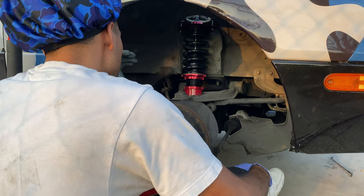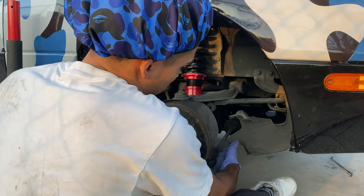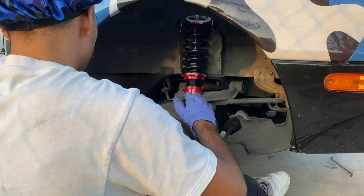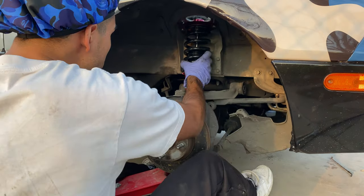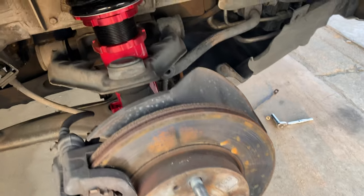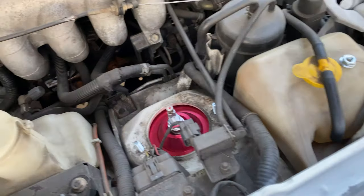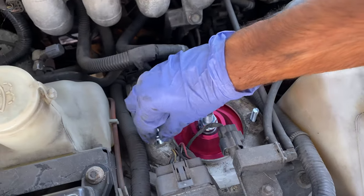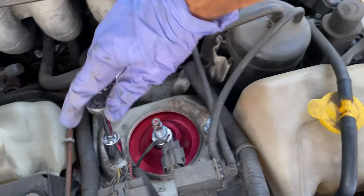Once you got this lined up with the control arm and you got this bolt in on the bottom, you're gonna want to jack it up so you can line it up with the holes. Before putting this big boy back into the control arm, you're gonna want to put these two little bolts up here and make sure your coilover is all snug - tighten these a little bit with the 14.